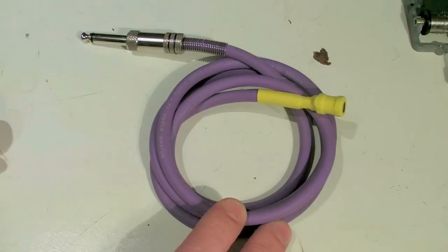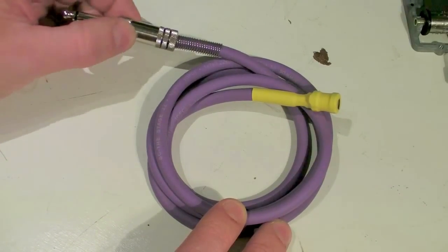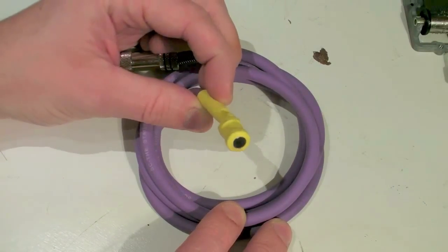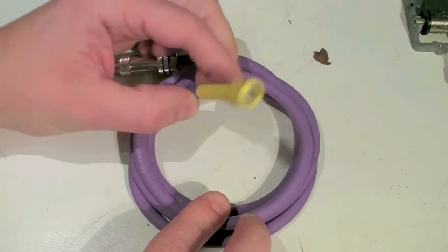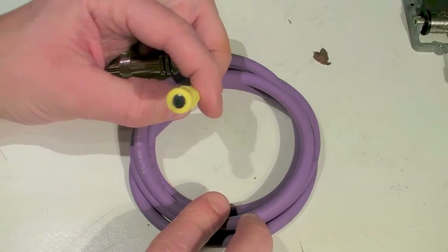I wanted to use my inductive pickup live, so I decided to make a short cable with a jack plug on one end and an inductor soldered to the other end. There's just some heat shrink tubing over the join there. It's quite sturdy — it just means it's easier to play with live.